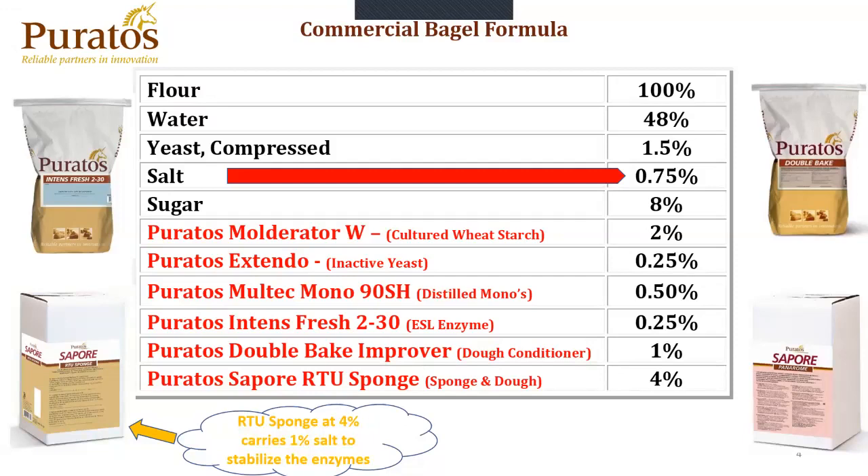A typical commercial bagel formula consists of 100% flour and traditionally between 48% and 50% water, depending on the protein content of your flour. Compressed yeast ranges anywhere between 0.5% on the retail end up to 1.5% on the commercial end for a plain bagel. Salt is traditionally within that 1.5% to 2% range. This formula has three-quarters of a percent because we are utilizing Puratos' RTU sponge for its fermented flavor and enzyme activity. The RTU sponge at 4% brings back 1% salt in order to stabilize the enzymes within the RTU sponge itself. So between the salt we add at the mixer and the salt within the RTU sponge, we'll be at 1.75%. Traditionally, sugar within a New York style bagel is between 6% to 8%.